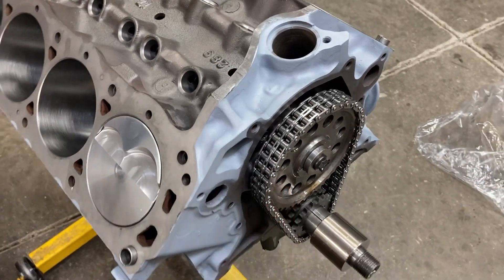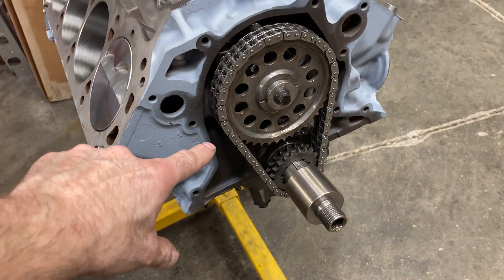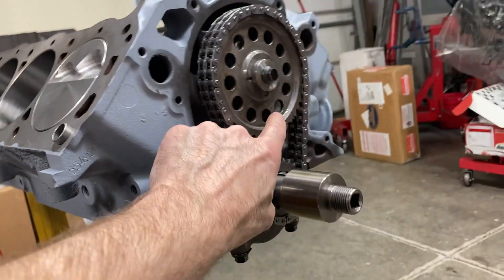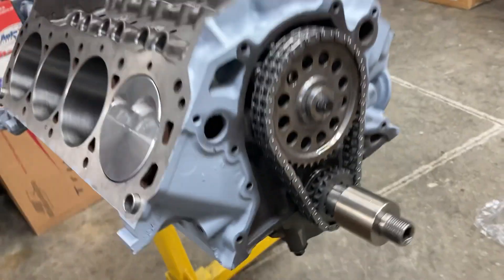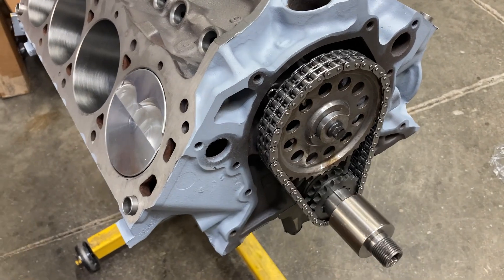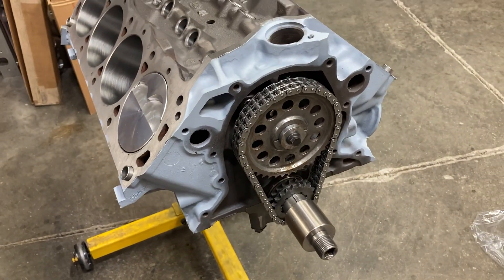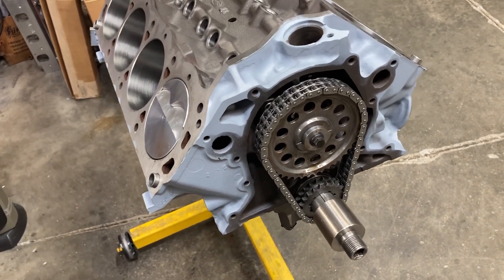I did get the timing set on and I am calling it an evening. This is a billet Cloyes timing set with an ARP camshaft bolt. A couple of things to note: make sure the dowel pin is under the surface of the gear so it's not causing the bolt and washer to stick out, and make sure your gears are in mesh with each other. Camshaft bolt is torqued — I'm calling it a night, I'll talk to you all later.